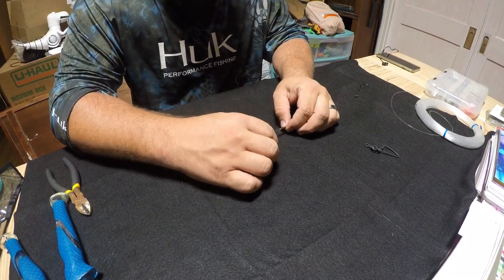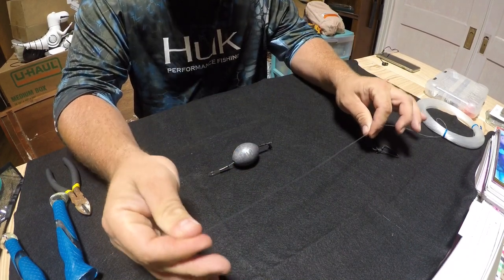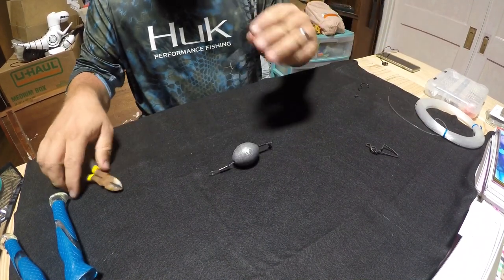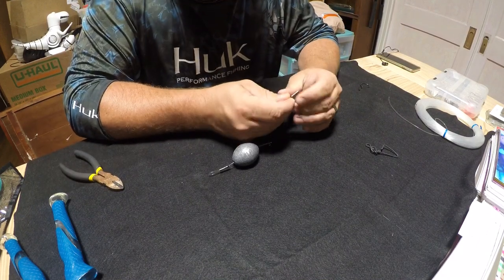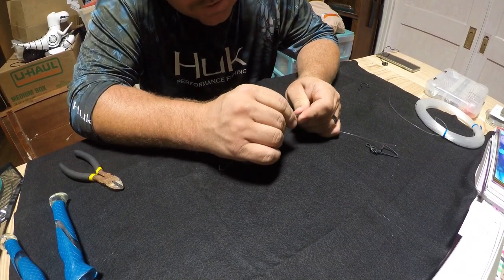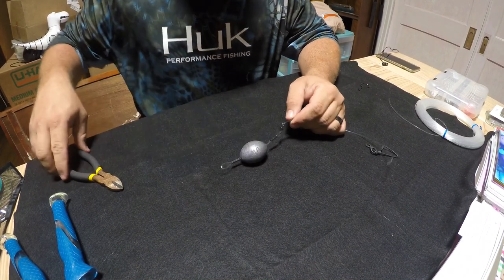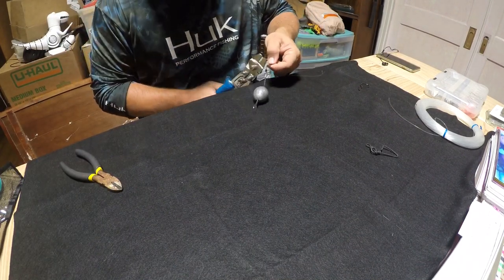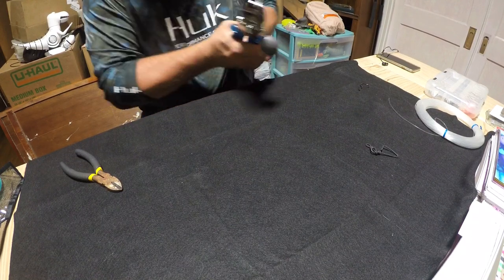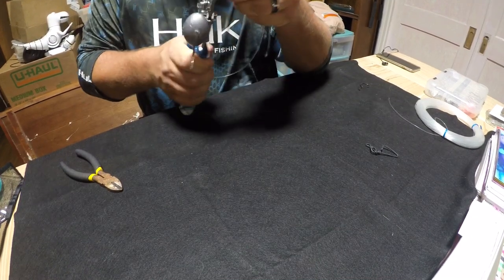Then we're going to do another piece, probably about 10 to 12 inches — it doesn't have to be too long. Go ahead and snip that off. I'm going to put that in one side, then come through the other side of that swivel and then back through, pulling it down to where there's a little eye left. I'll grab my crimps and again, I will emphasize: do not go all the way to the end of the crimp when crimping monofilament. You do want that little bit of a flare on the ends.